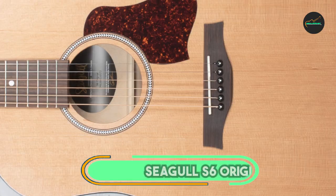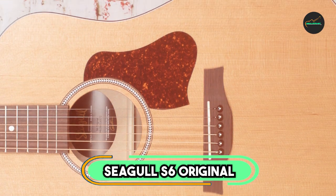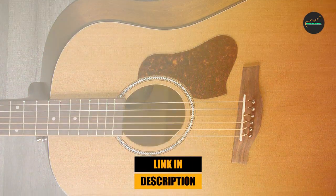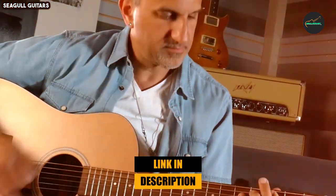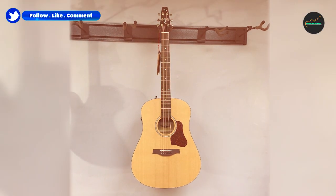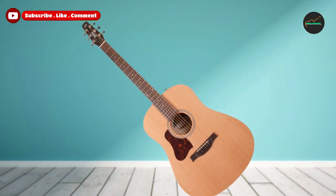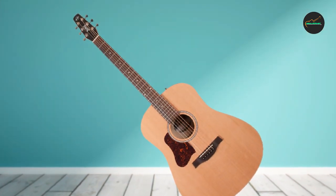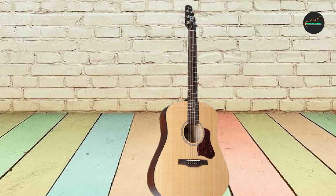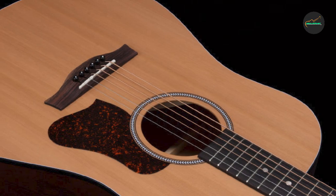Moving on to number 2: the Seagull S6 Original Presys LH Natural. The Seagull S6 Original Presys LH Natural is a left-handed acoustic electric guitar with a solid cedar top, wild cherry back and sides, and a silver leaf maple neck. It features Fishman Presys Roman 2 electronics for great sound when plugged in. The S6 Original is a popular choice for guitarists of all levels, and for good reason.